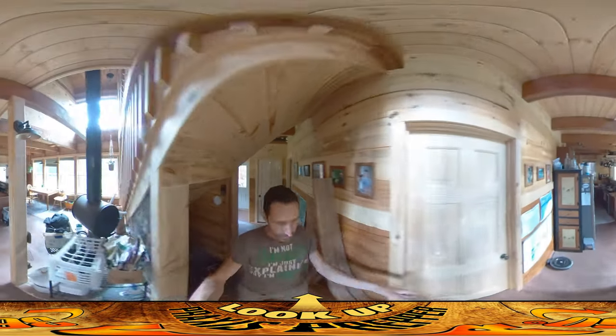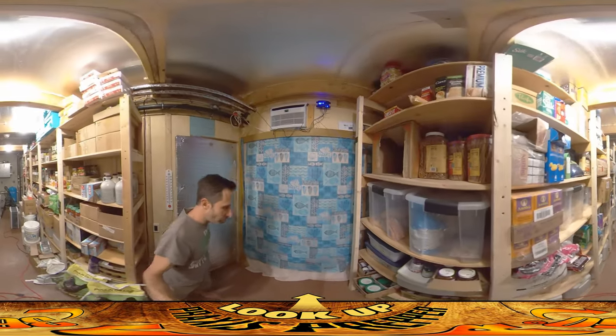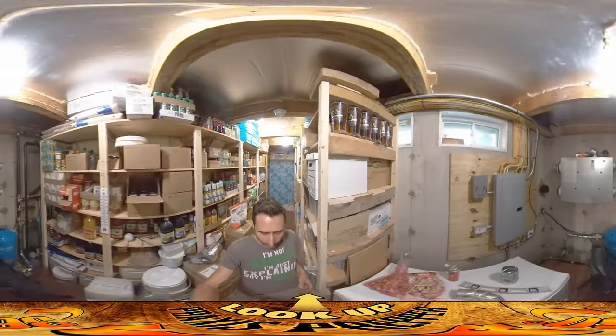Let's hop into the pantry, because what I want to do in this video is talk about the project that we've been working on in here for the past several days, which has been the air exchanger — getting the holes through the wall.